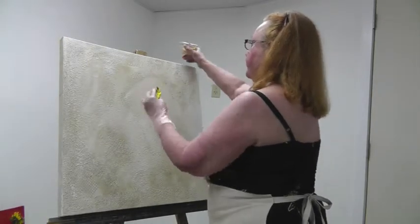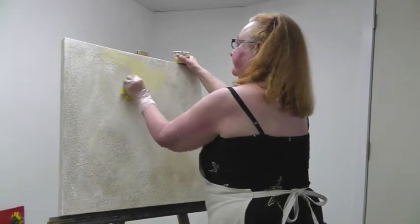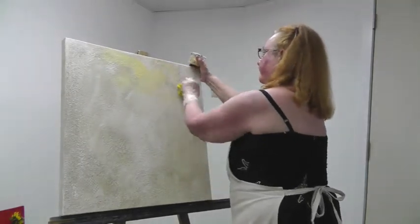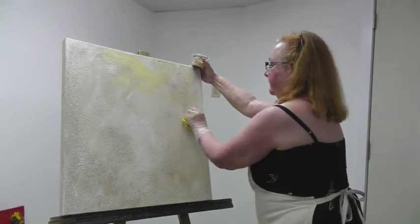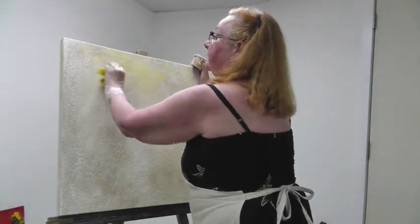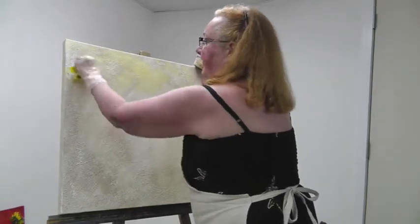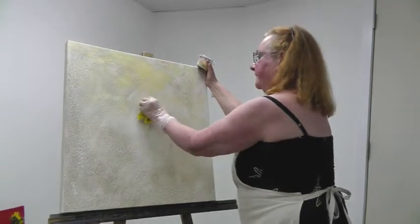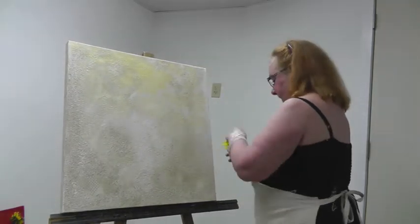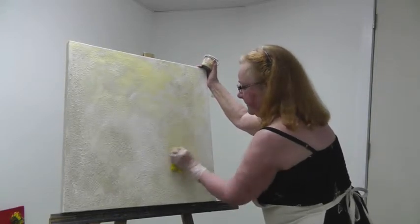This is my brush of choice for today. I will just keep swirling this around in a variety of patterns until it looks pleasing to my eye. As this is just the first color going on, the canvas is going to be turned several more times and there will be several colors applied to it.